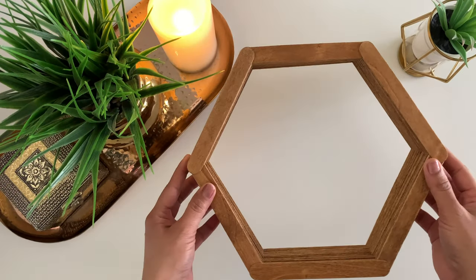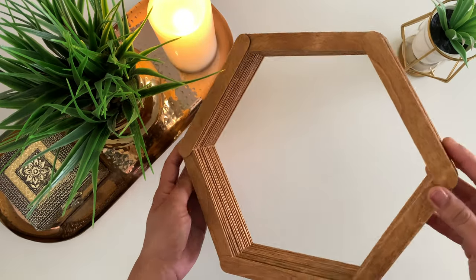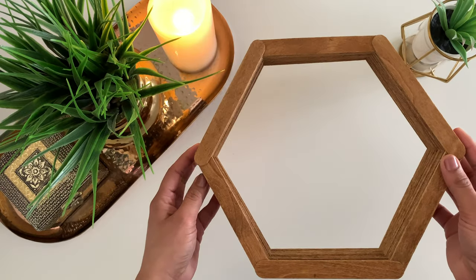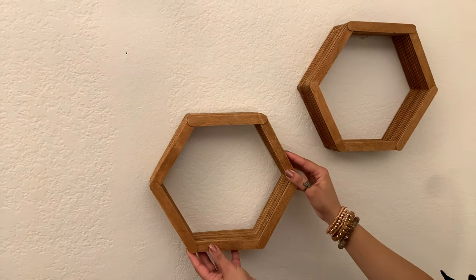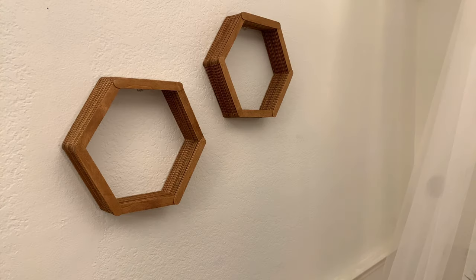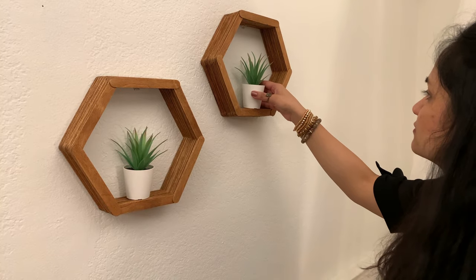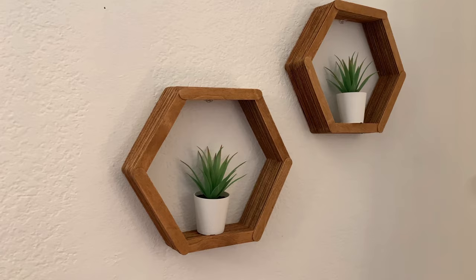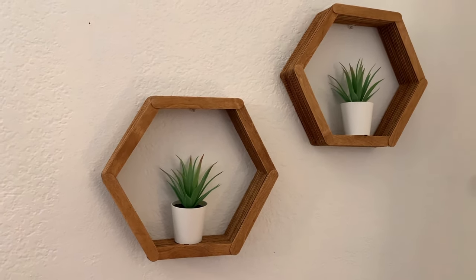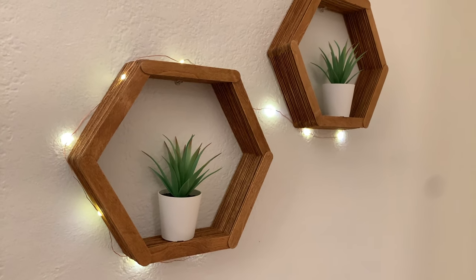Our shelf is all ready and this is how it looks! I will now place them on the walls and decorate them. You can place any lightweight items such as planters or artifacts to decorate these shelves. You can also add some fairy lights around the hexagon shelves to enhance them.